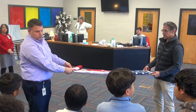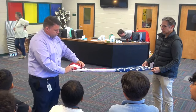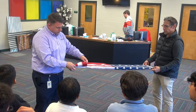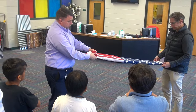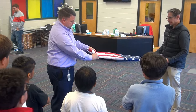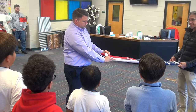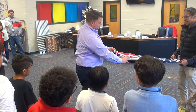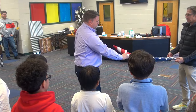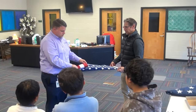Now which way do you think I need to fold it to make another triangle? To the right. So we're going to fold it this way to make another triangle. Mr. Stan is holding it tight so we can keep it nice and neat. Now what should I do? Flip it over. Then what? Triangle. Flip it over. Triangle. Flip it over.